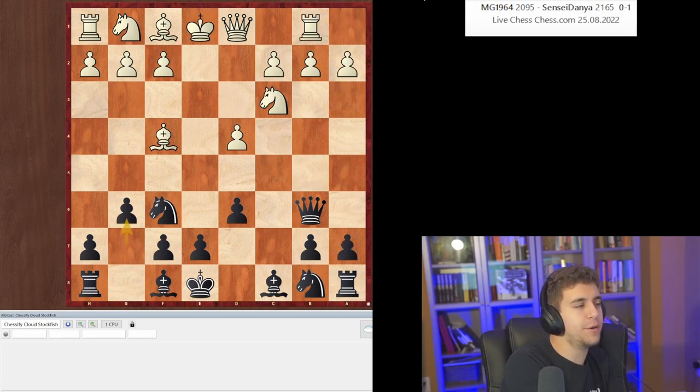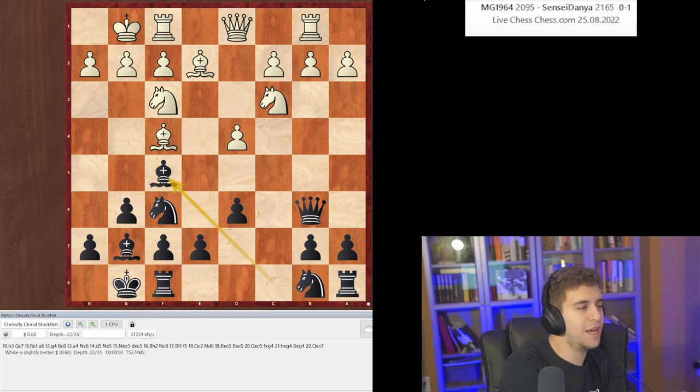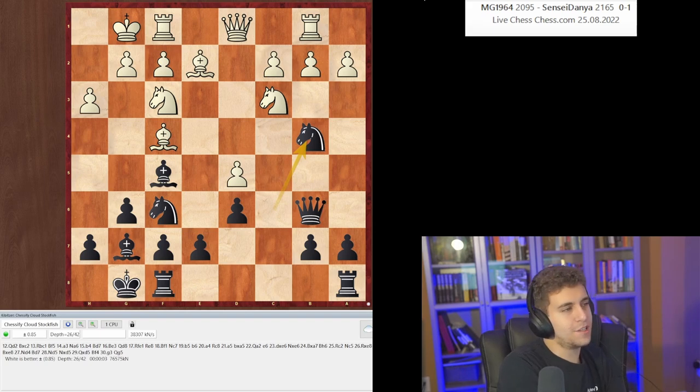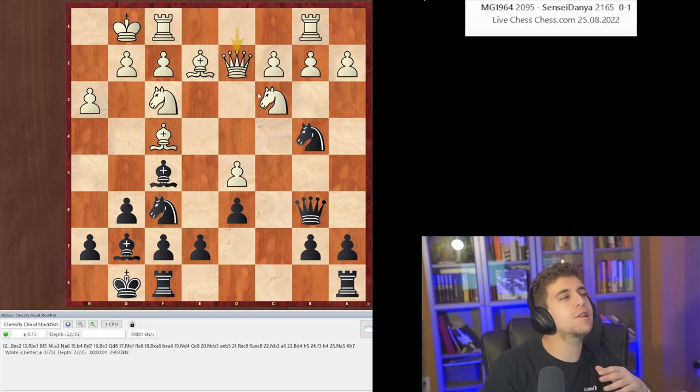White played Rook b1, we play g6, develop our pieces — all normal. Bishop f5, d5 is apparently inaccurate because of h3. Then Knight c6, d5 is best, Knight b4. Here there's an insane computer move which nobody would ever play: Queen d2, just leaving the pawn hanging on c2.